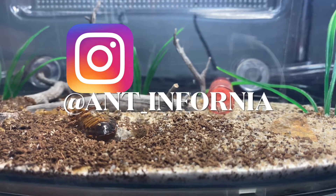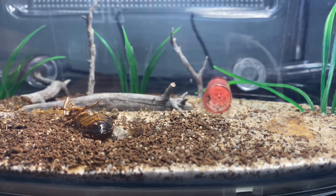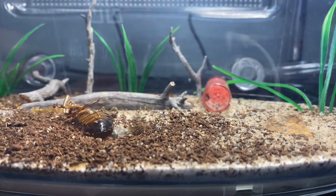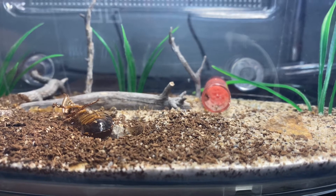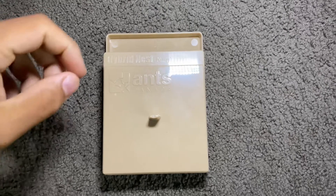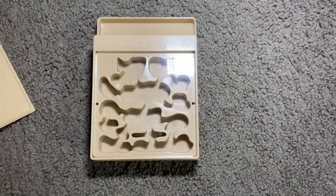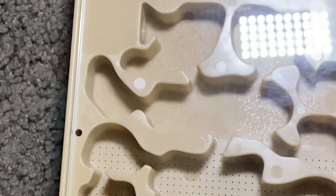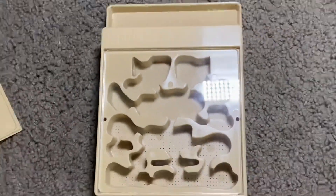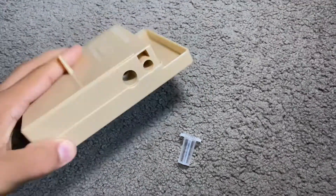Be sure to check out my old past videos of this colony. If you guys like this colony and want to see more, make sure you hit the like button so I know. Comment what you guys think. This is Ant and Phonia. First, I'm going to plug this extra port here so I only have one side.